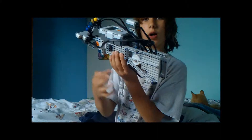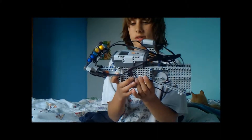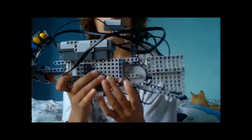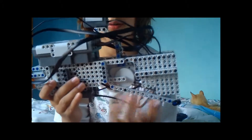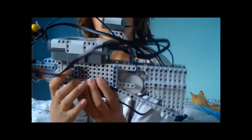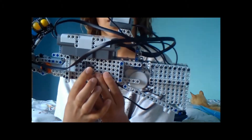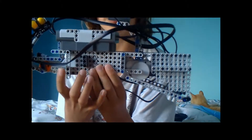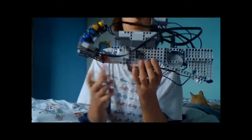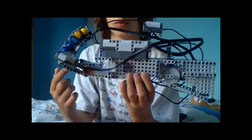I've used two motors and four sensors. One motor is for the loading system, right here. It turns like this when you have fuel. One motor is for the shooting system, so it shoots.